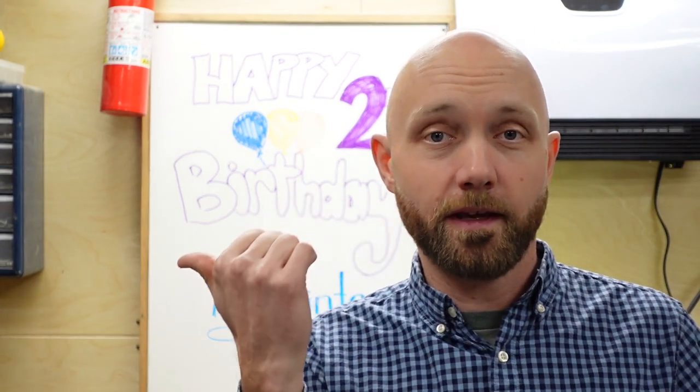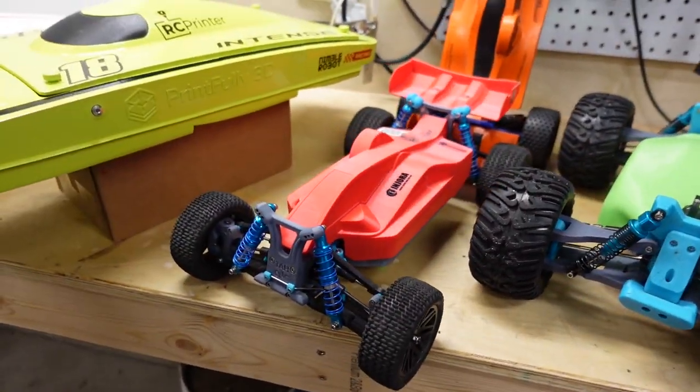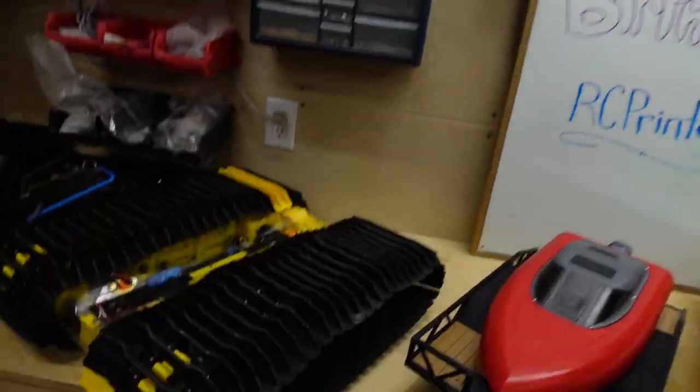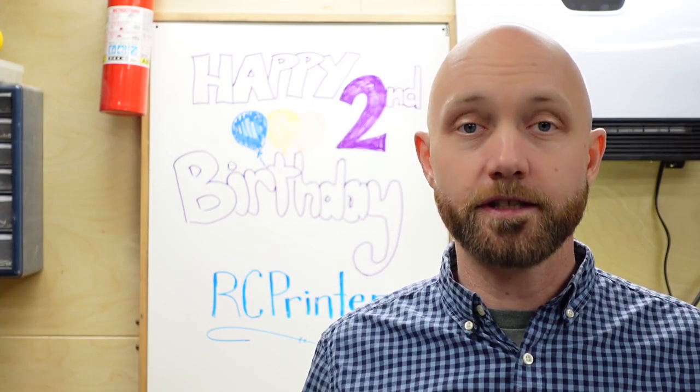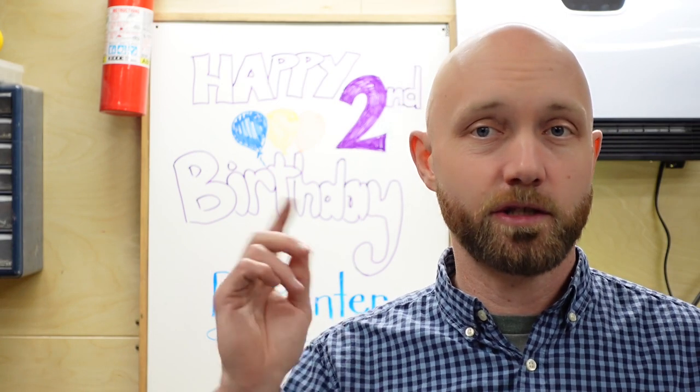We're going to zip through each one of these, just say a few quick words about each — what we liked, what we didn't like, if we added any modifications, and what some improvements would be for the future. So without further ado, let's get to it.